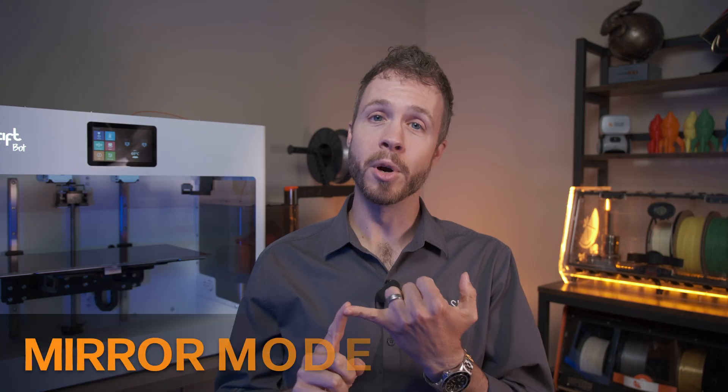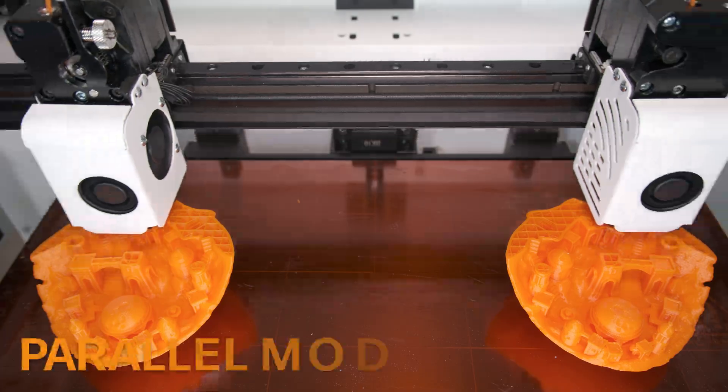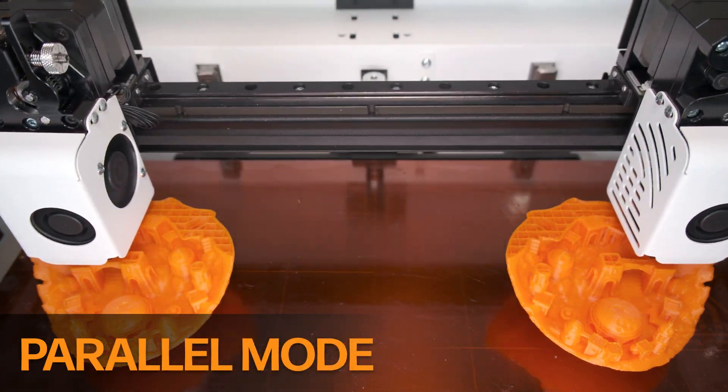With its dual extrusion capability, you can print in a couple different ways. Mirror mode, where you have a right and left version of the same part — that could be useful for things like insoles, for example. Or a parallel mode, where you're printing the same identical parts next to each other, which is like having two printers in one.